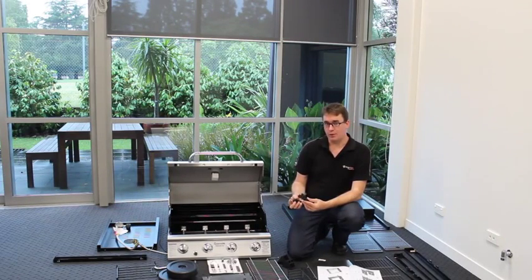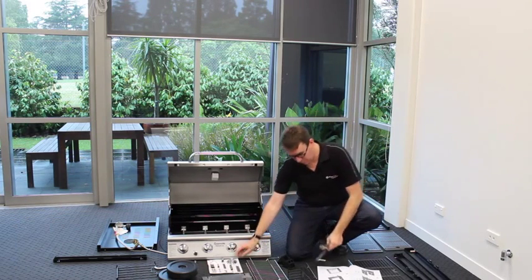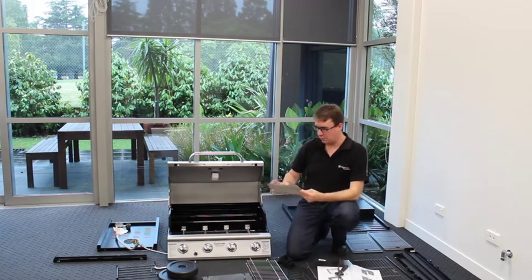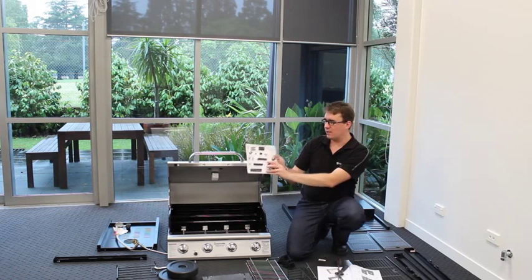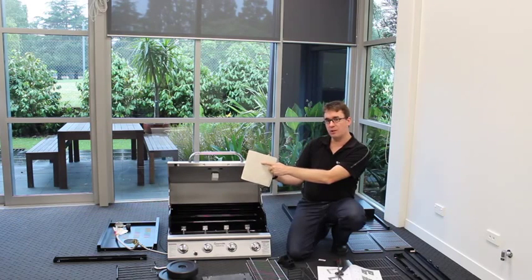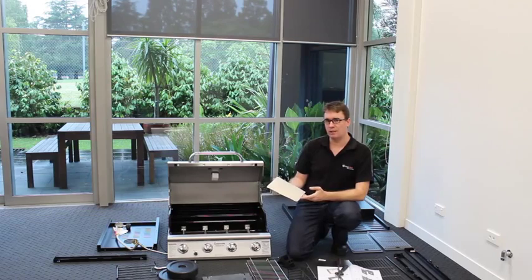When you come to assemble your grill you're going to need a couple of simple tools. One is an adjustable crescent wrench — we use that because we deal with a variety of different sized nuts and bolts. We also use a Phillips screwdriver, or cross or star pointed screwdriver, for this assembly. We pre-package all of the components you're going to need — bolts, clips etc. — all in a handy blister pack. You just pop them off the perforations at the back and select out what parts you need without them getting scattered all over the place.